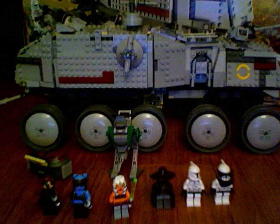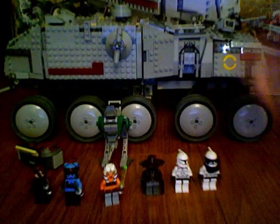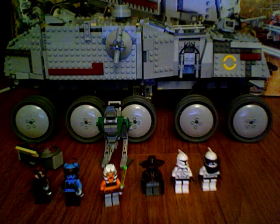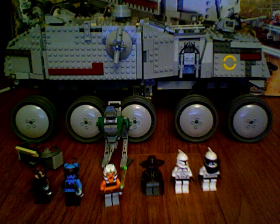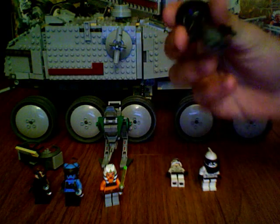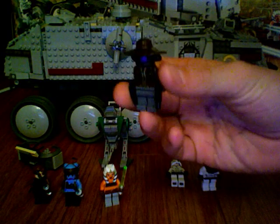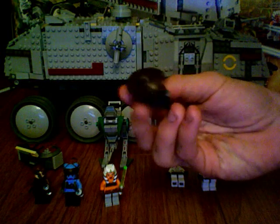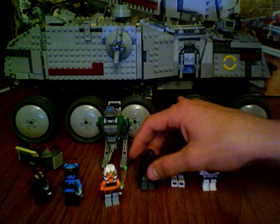On to the minifigures. You get six minifigures in the set — two clones. They do come with full armor, but the instructions only show a partial setup, so I'll just do that. They do come with blasters. New bad guy: Cad Bane. He has two blaster pistols and a huge sombrero. I like him a lot.